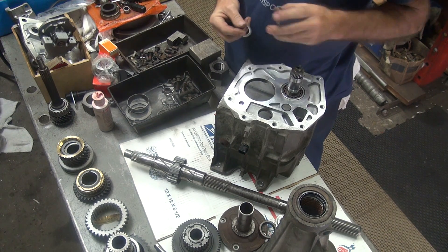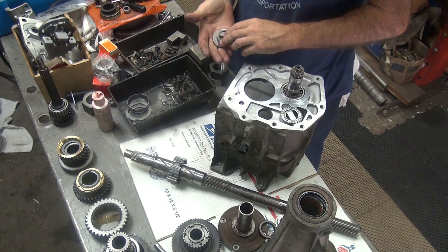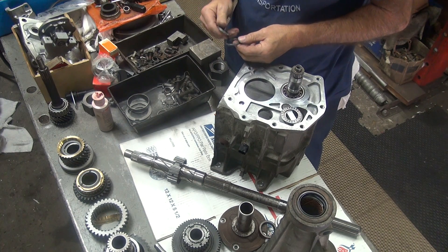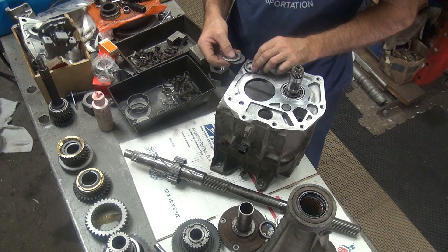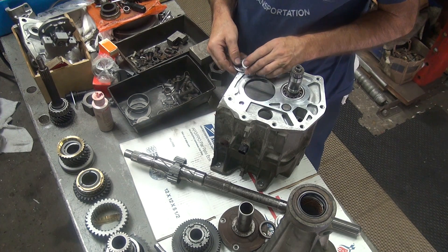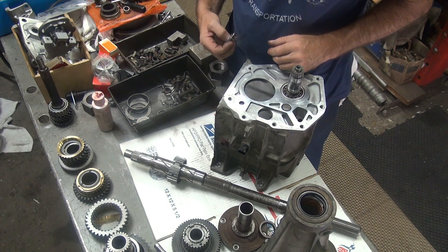We've got some needle bearings here that do something — almost like they take up end play. I'm sure they go someplace.